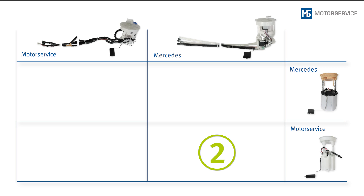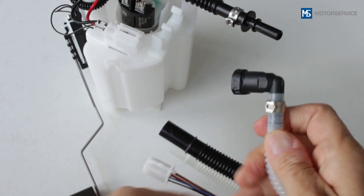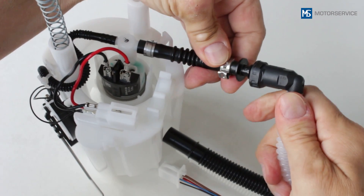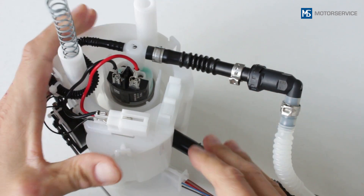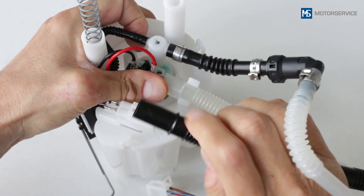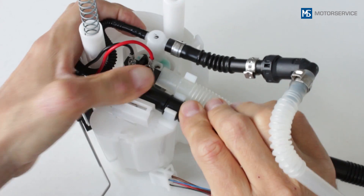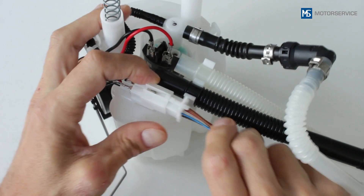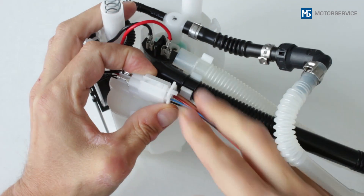The following installation situation arises if only the fuel module is replaced. Due to the restricted installation space, we will show you this outside of the fuel tank for better visibility. Connect the pressure line with a 90-degree quick connector onto the straight piece of tubing on the fuel pump. Clip both return lines into place on the fuel module, then insert the plug for the electrical line to the sender unit into place on the fuel module.